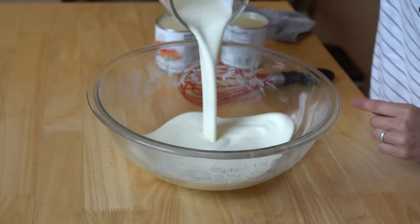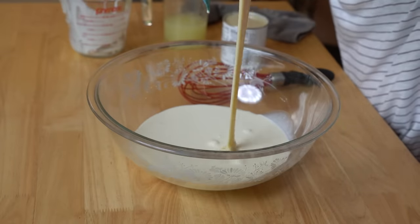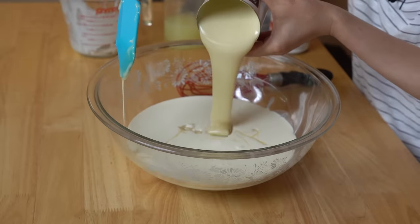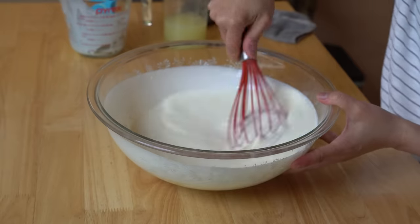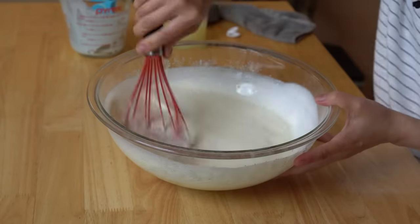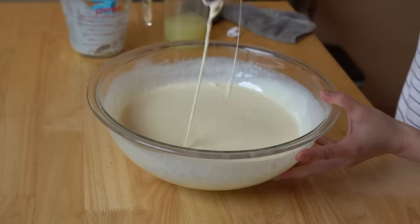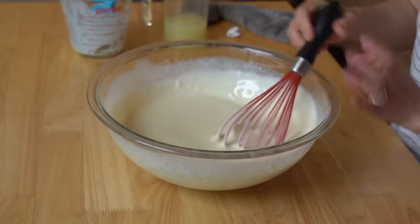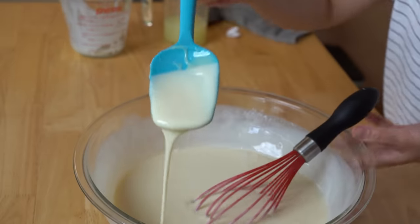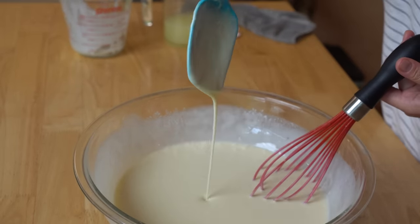To a large bowl, two cups of heavy cream — look at that, gorgeous — and two 14-ounce cans of condensed milk. Now that we have those, we're going to give this a quick mix. Already this looks beautiful; it looks like an ice cream base, which you can use condensed milk for, by the way — it makes a beautiful ice cream base. The texture's still very runny. Thick, but runny — see that? It just runs right off.